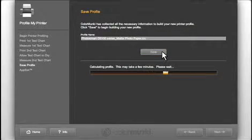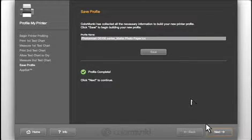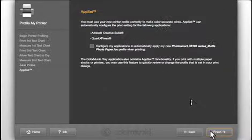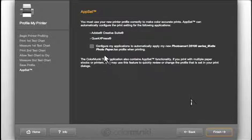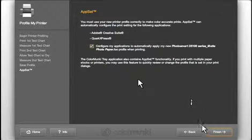Click Save and the final profile will be generated. Wondering how you're going to use this profile? ColorMonkey makes this easy for you too. With AppSet, simply click the Application Setter box and this new profile will automatically be set as the default printer profile for your photo and design applications.